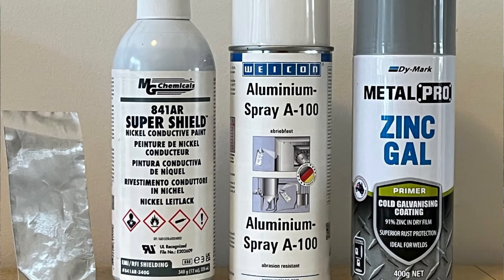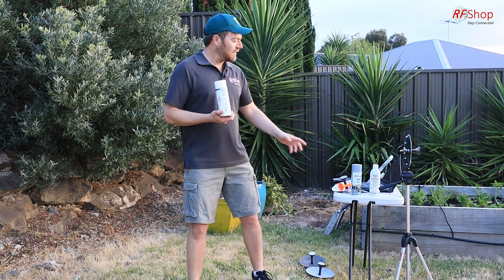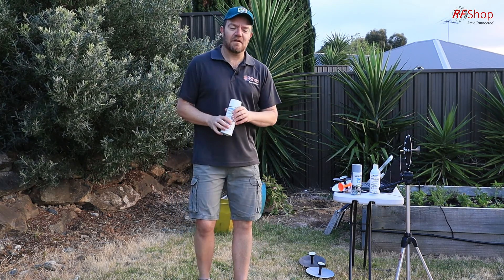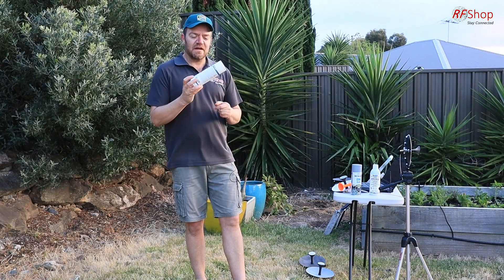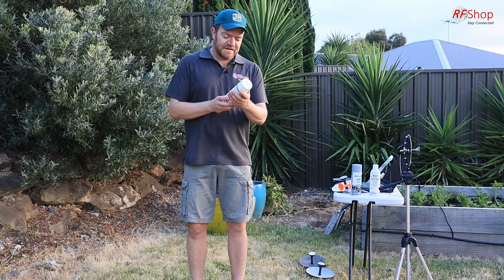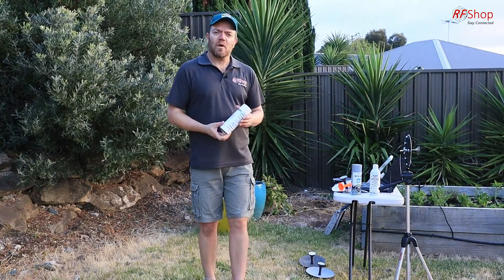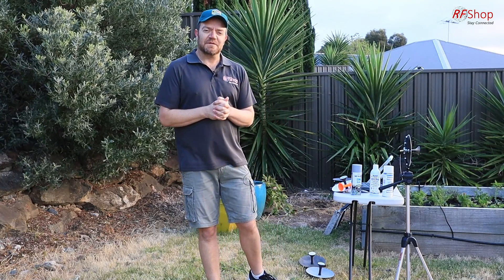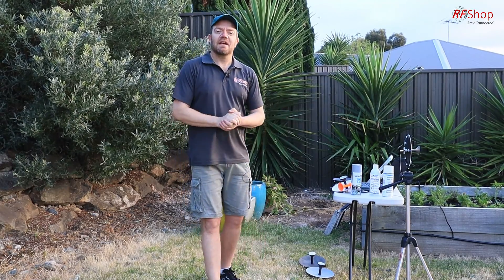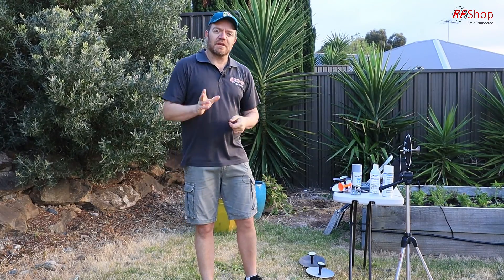The next one is aluminium spray. Cost-wise it cost me $40 to get it here, but shipping was about $15, so the net cost is $25 — which is only $5 more expensive than the cold galvanized spray. Again, the can is still pretty full after doing one experiment. It says it has particles of metal in there, so I'm quite hopeful that the aluminium spray could be the solution that comes out tops. It might be more expensive than the aluminium tape, but because you can spray quickly and lay up a whole table of elements at once, it's actually going to be a cost saving in time and effort.